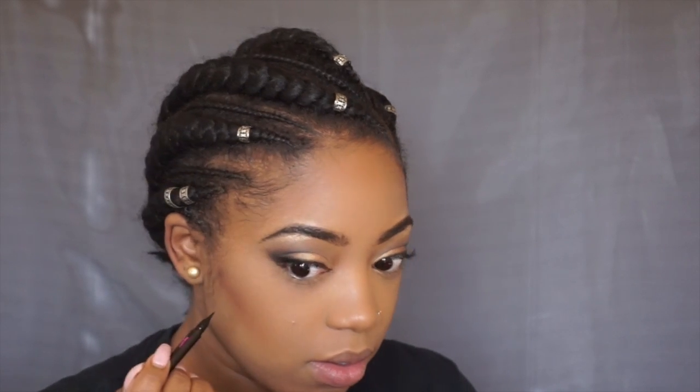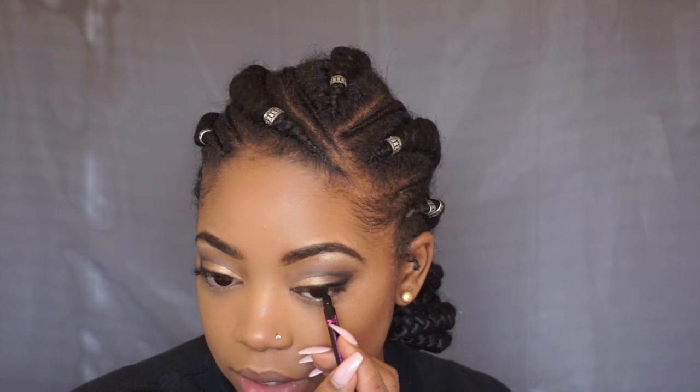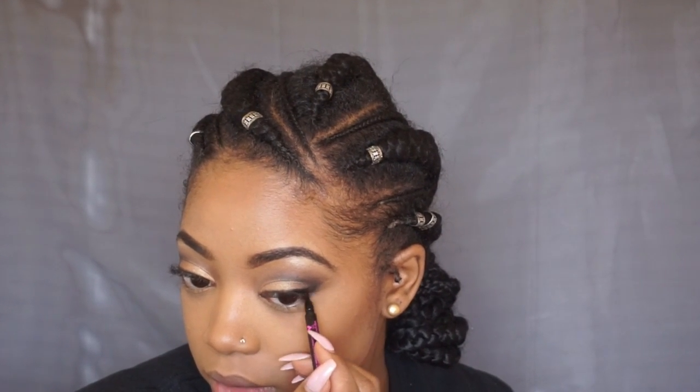I also have this liner from Wet n Wild and I'm just going to deepen that brown liner we put there — not too much, just a teeny bit. I got the gel lip liner in Gone Burgundy and the Liquid Cat Suit Matte Lipstick in Missy and Fierce. This lip liner glides on so nicely. I'm taking Missy and Fierce.